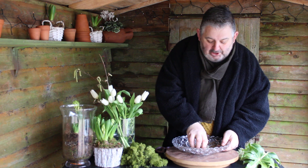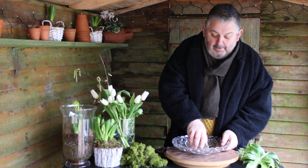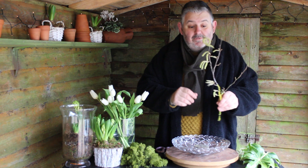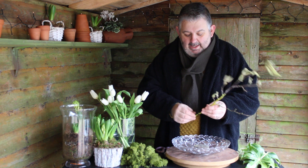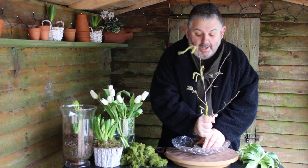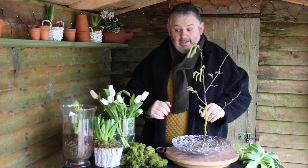I've dusted it off from the shelf and pushed it firmly so it's not moving anywhere, and then I'm going to start with a little bit of catkin or hazel into my design so that it gives me some height — and that's certainly not going anywhere.